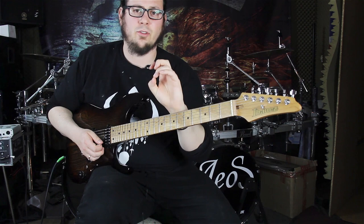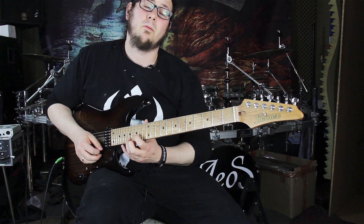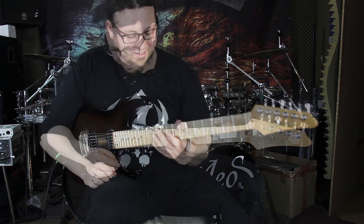Then we have to jump from the 17th fret on the B string to the 17th fret on the E string, and we're doing it with our roll technique — rolling back, going to the 14th fret on the E string. And the last pair goes like this: 17, 14, 17 on the G string.